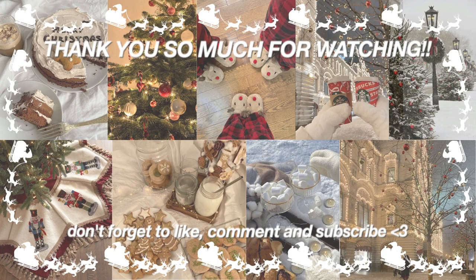Alright guys, that's it from me today. I really hope you guys enjoyed this chill 'wrap my Christmas presents with me.' Make sure to give this video a big thumbs up, comment down below, and subscribe. I'll see you guys in my next video. Bye!